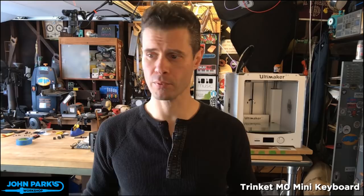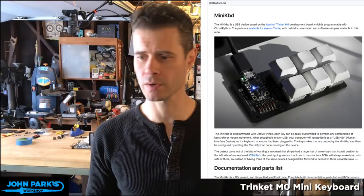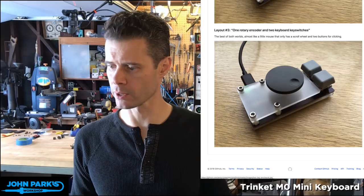You can set up the Trinket M0 with MakeCode to run about four or five buttons. But looking at our project of the week — what Andy has created is a scanning matrix using diodes that allows him to read six buttons, or in other configurations you can read rotary encoders or a mix of them.